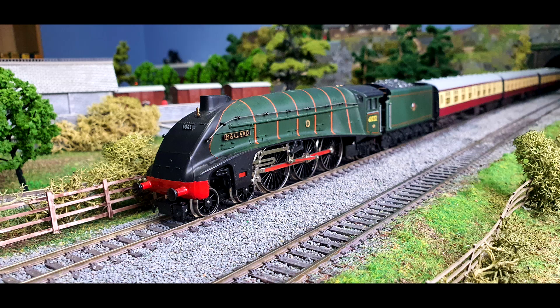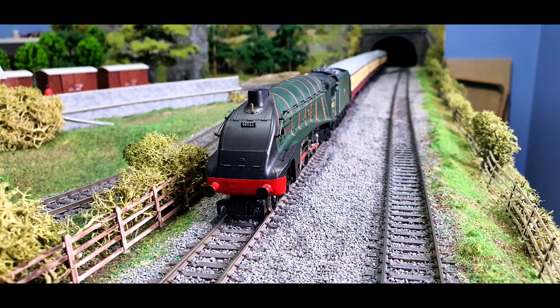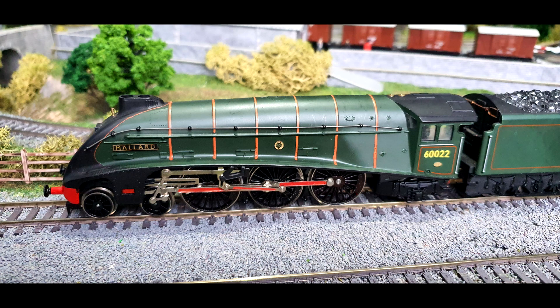Hi folks, this is just going to be a very quick update about my Hornby Class A4 Mallard, which if you watch my video on me getting this off eBay and repairing it, it has, as you can see, what you might call an uninteresting livery, with its weird red front buffers and its cornrods.